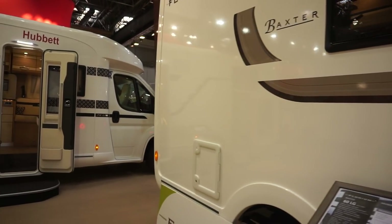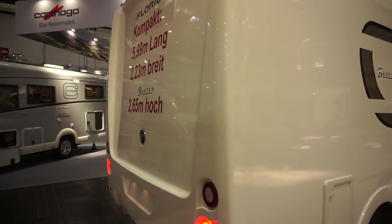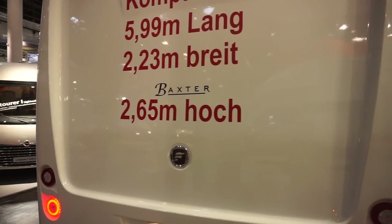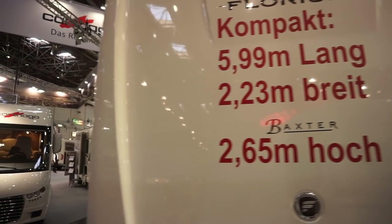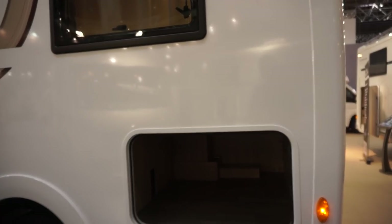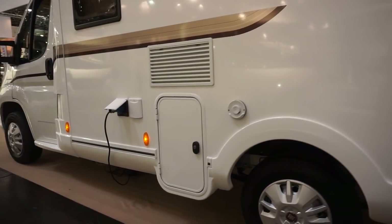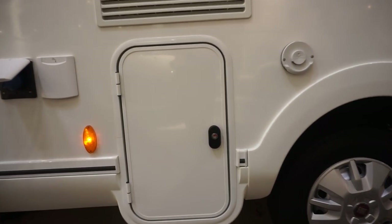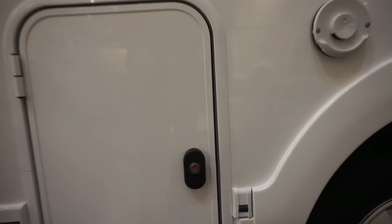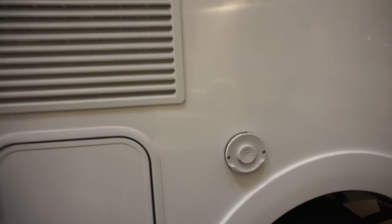That's the toilet there — let's come around to the outside. You'd have to put a bike rack on the back if that's what you wanted. There's an entrance to the garage. There's a bit of additional space here that would be for the gas, and you can see the boiler exhaust as well.